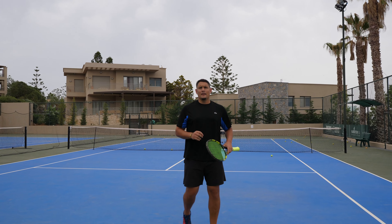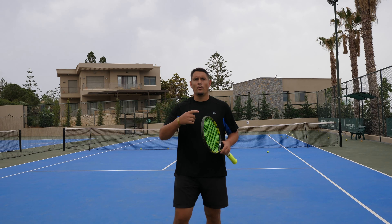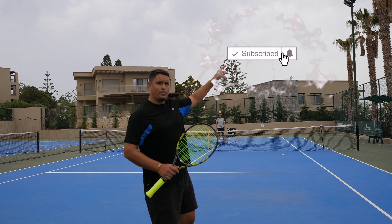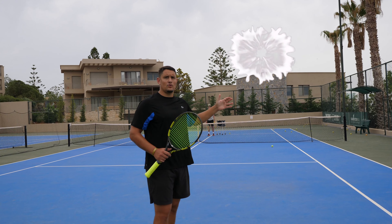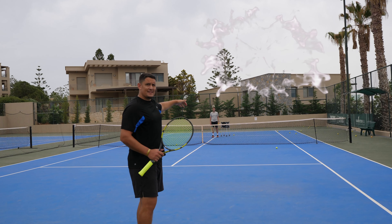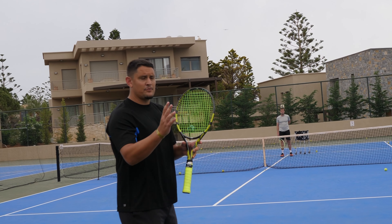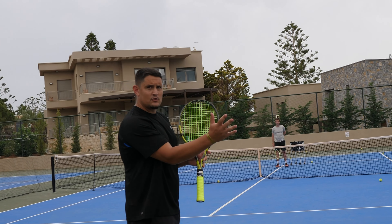For the height of the drop shot — if you're going for more backspin you can aim higher. The peak of the ball flight should be on your side of the court, not theirs, because if it peaks on their side it gives them too much time to chase the ball down. Here is the difference between the slice and the drop shot.